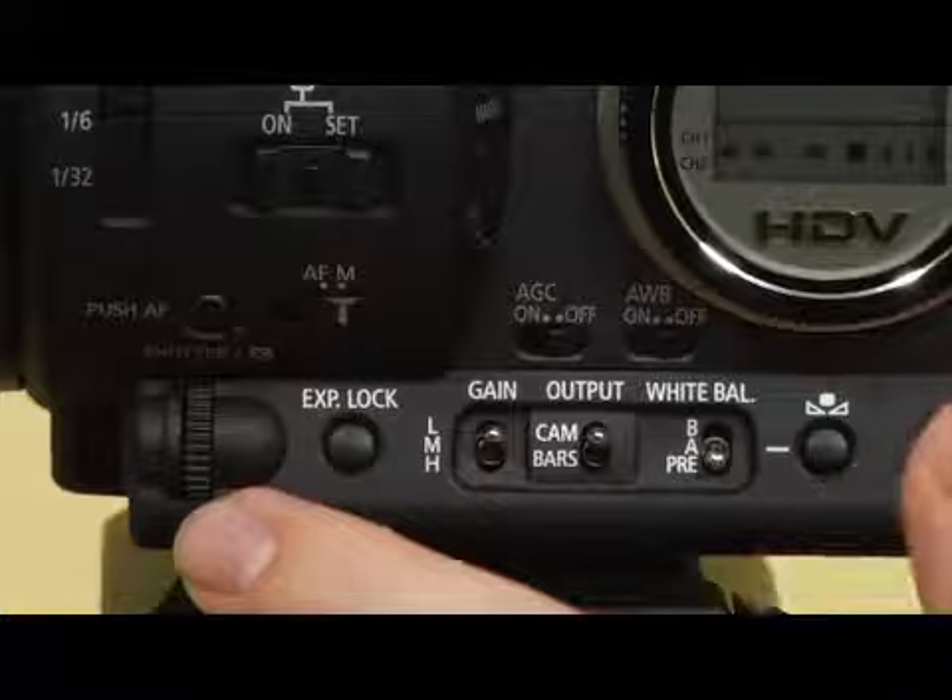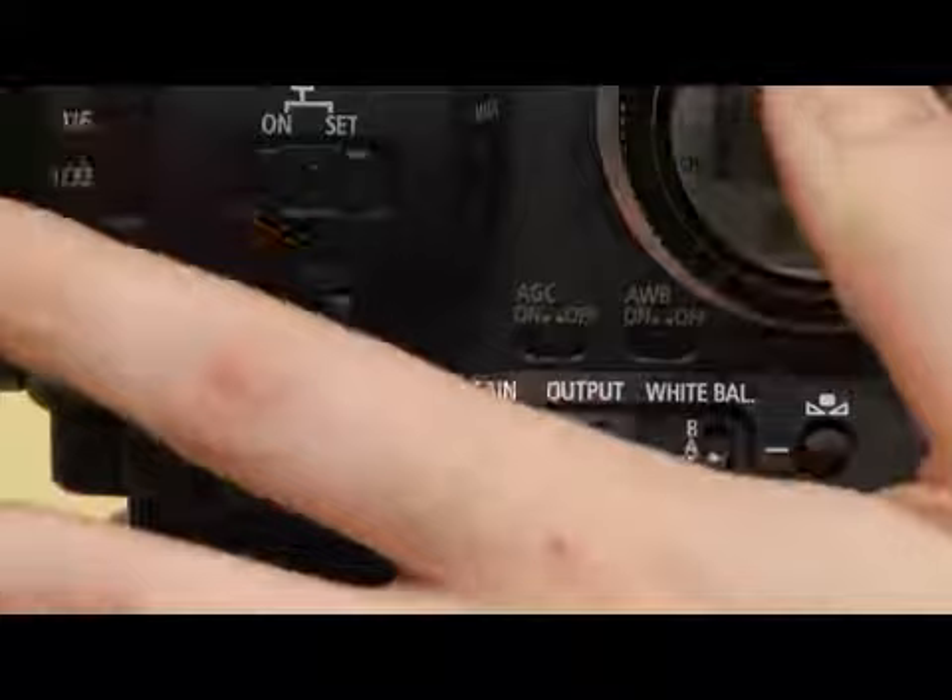First off, one thing you can do is lower your shutter speed. Bring the number down and you're letting more light into your picture, and basically you get a brighter picture without having to do anything else. Just remember that once you get below 24, you can really start to tell that your shutter is low because you get those tracing images.